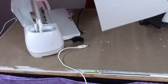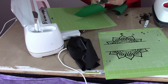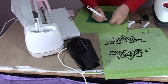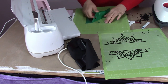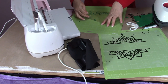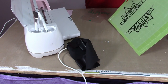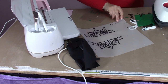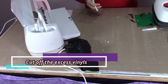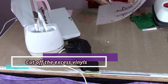All right, so this one is out now — this one is so much easier. For this piece, all we really have to do is pull this away from the backing. So all we need is just our vinyl. The first thing I'm going to do is cut off some of this excess, mainly because it has little bits and pieces on it that we do not want to transfer.